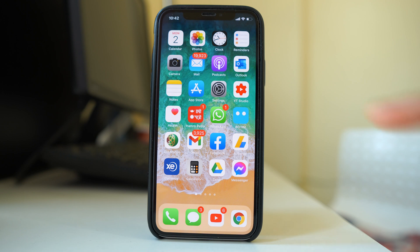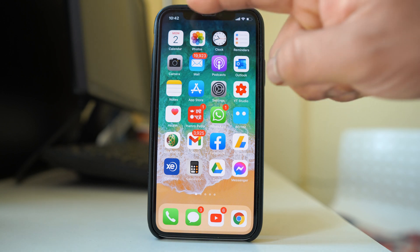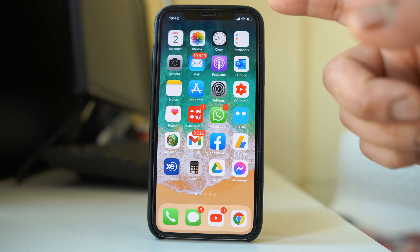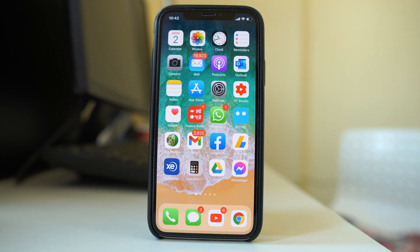Another thing to check is to make sure the area near the front camera is always clean. Also try removing the screen protector and check if the screen protector is causing the issue.